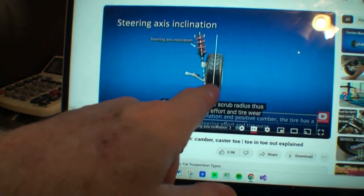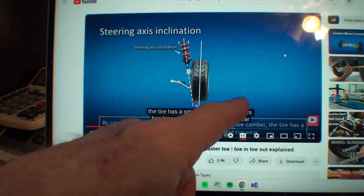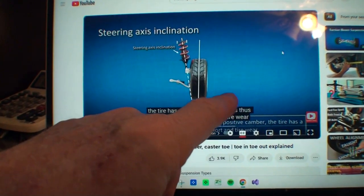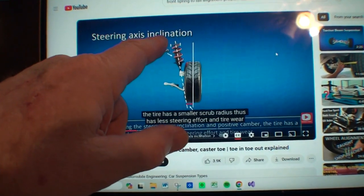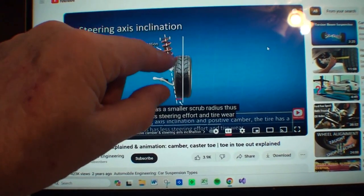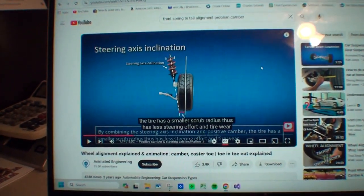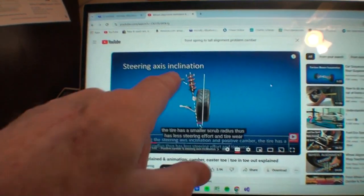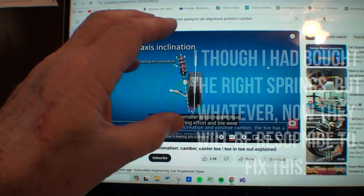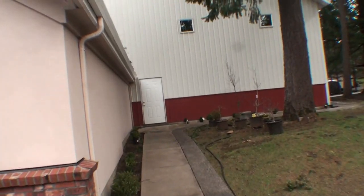I was looking on YouTube and I think I understand it now - because of the springs, my tires are pushed out at the bottom, which is positive camber. They're out two degrees, which doesn't sound like much but it was causing the steering problem. Longer springs push the wheel out; to get it back in, I need shorter springs like the stock ones. I never thought about the geometry of this before.